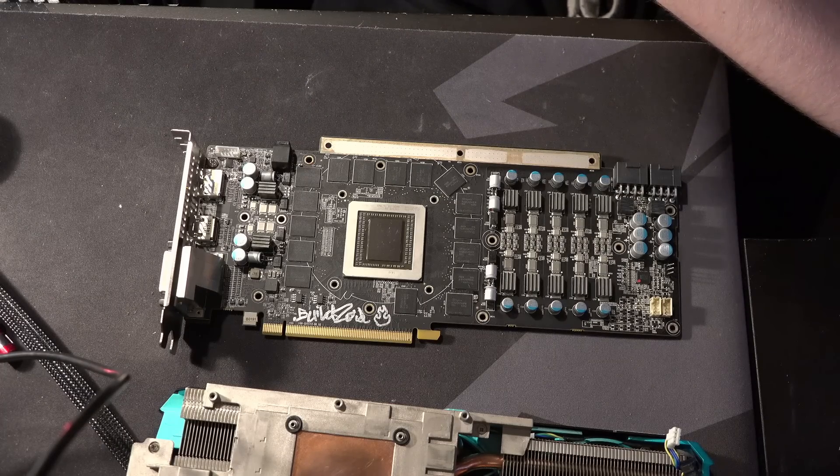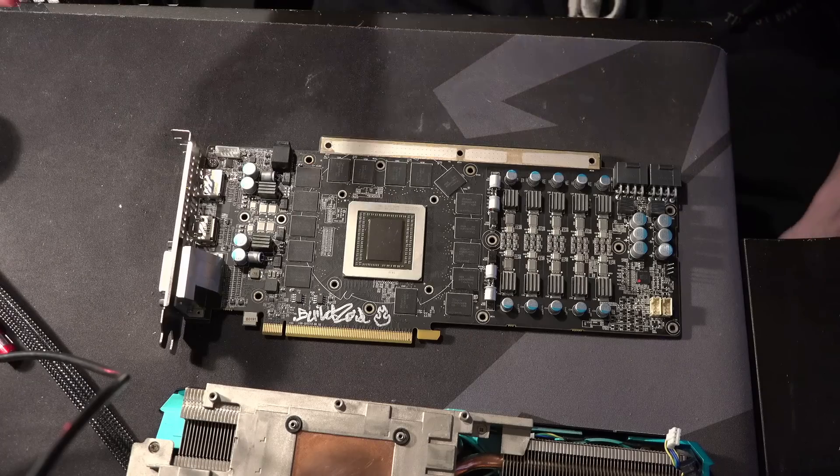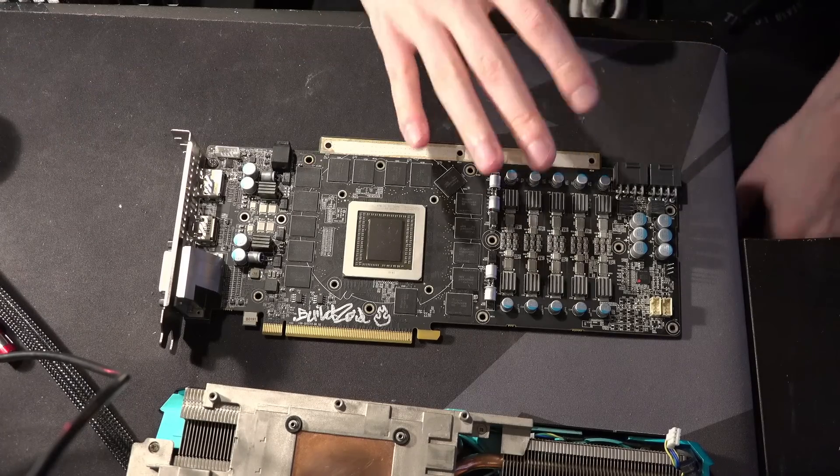I finally got around to cleaning it, and I basically did a bunch of benchmarking with the card ever since I cleaned it up. The main thing is I benched it on water cooling — I didn't actually bench it on the stock cooler.